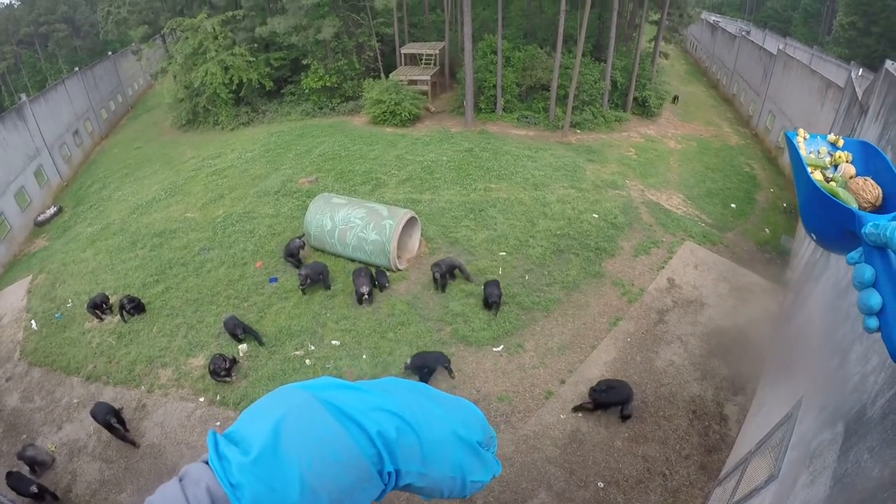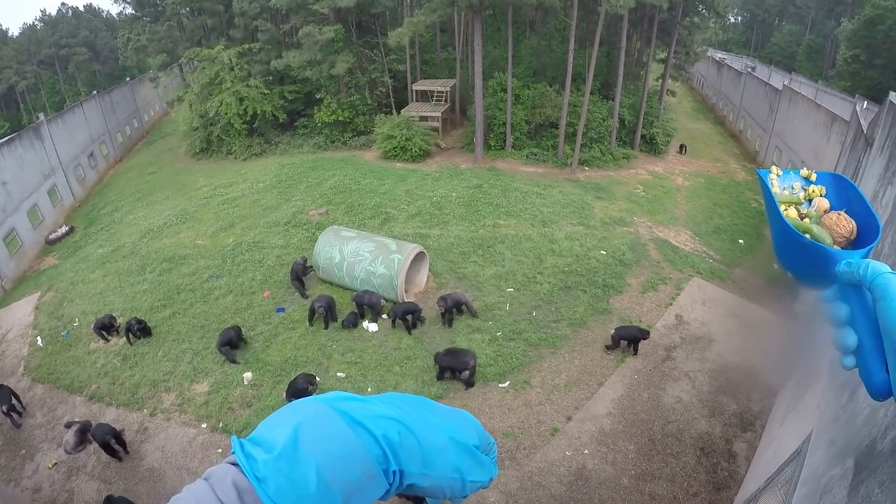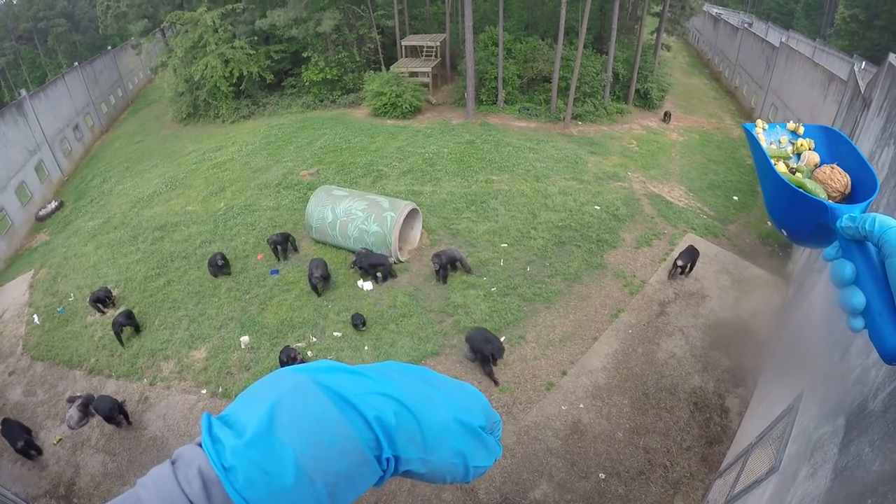I know that the chimps really liked the mixed nuts in this forage — that seemed to be everybody's favorite. I could hear them cracking them.